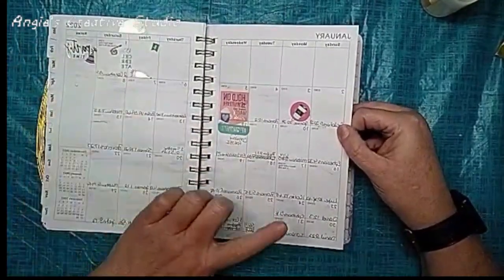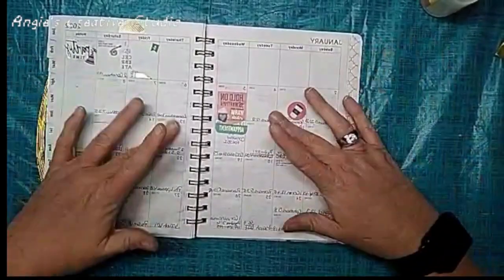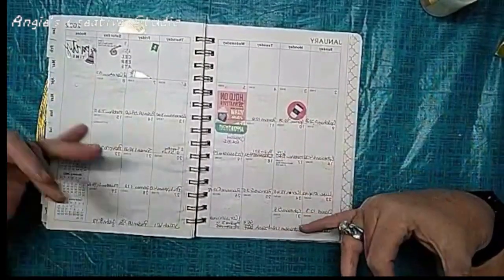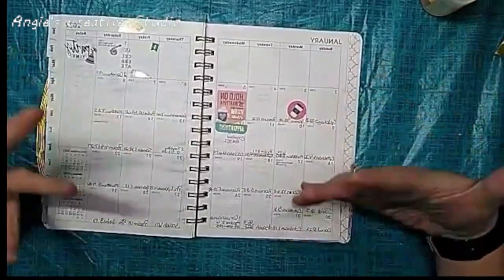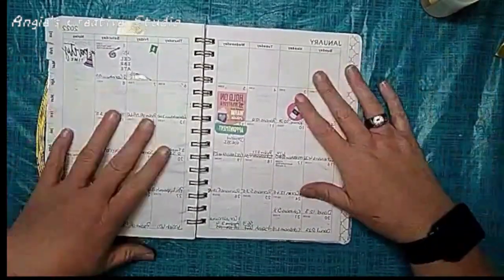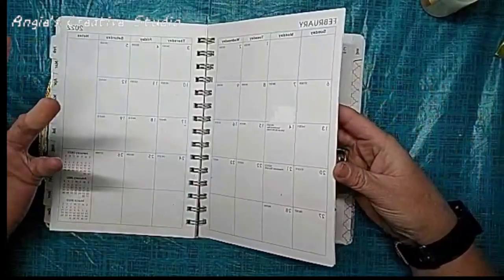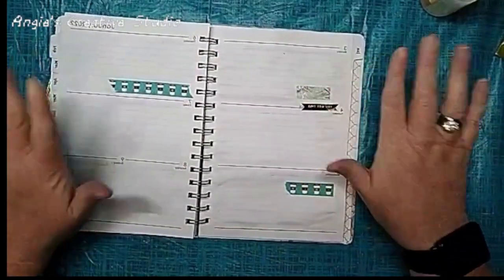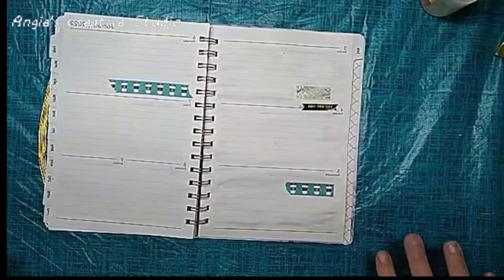I did add some stickers because I started out using this planner, and then I erased some of the stuff I had written — some was in pencil, some was in pen. She just has to get through this month, and she will. She'll be fine, if I know my girl.